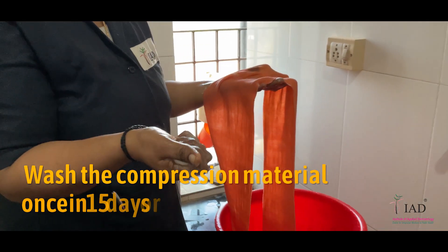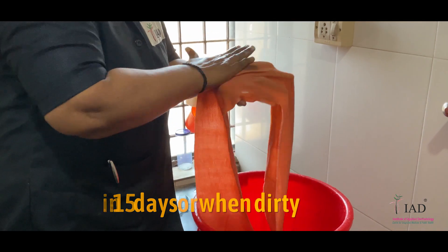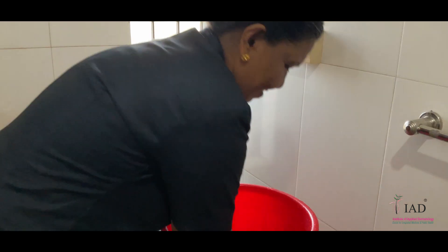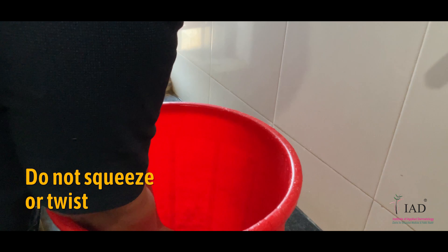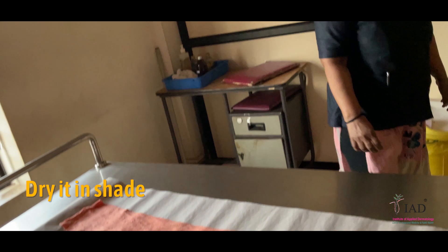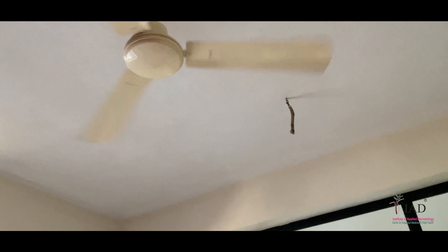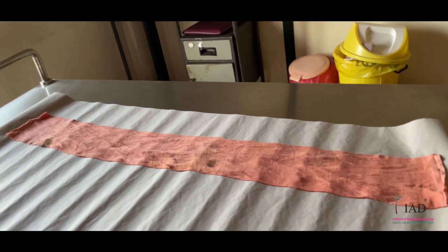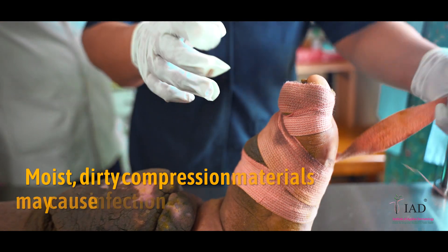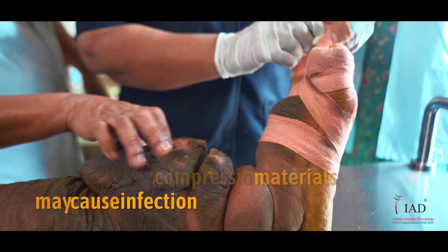Wash the compression material once in 15 days or whenever it becomes dirty, in normal tap water with bathing soap. Do not squeeze or twist the compression material. Dry it in shade or under a fan by keeping it over a newspaper on the floor. In this way, you can use the same bandage material repeatedly for almost a month. Do not use moist or dirty compression materials as they may cause secondary infections.